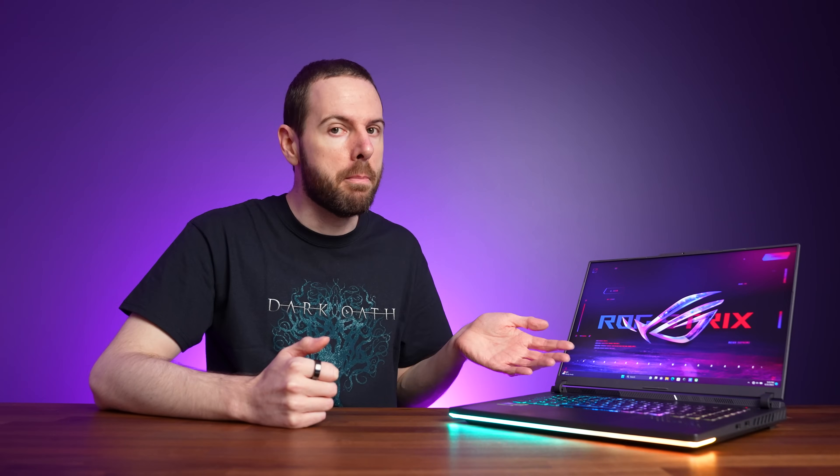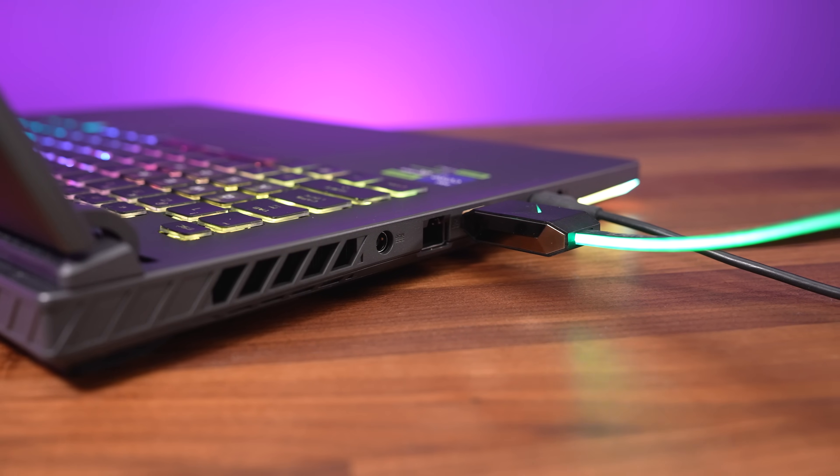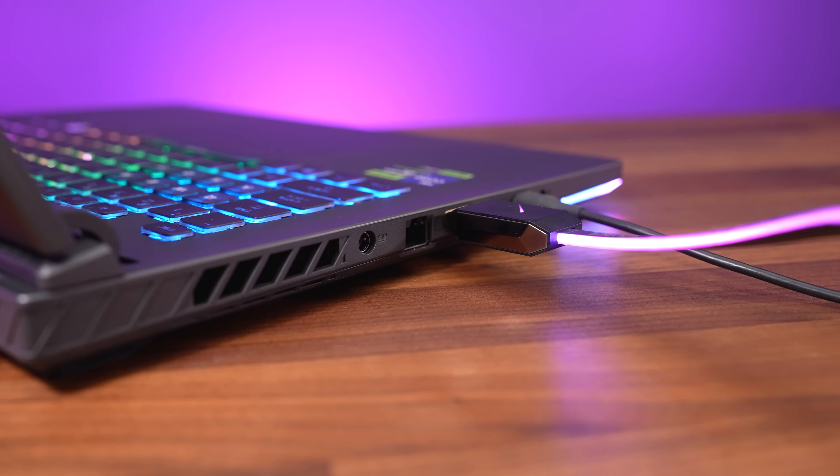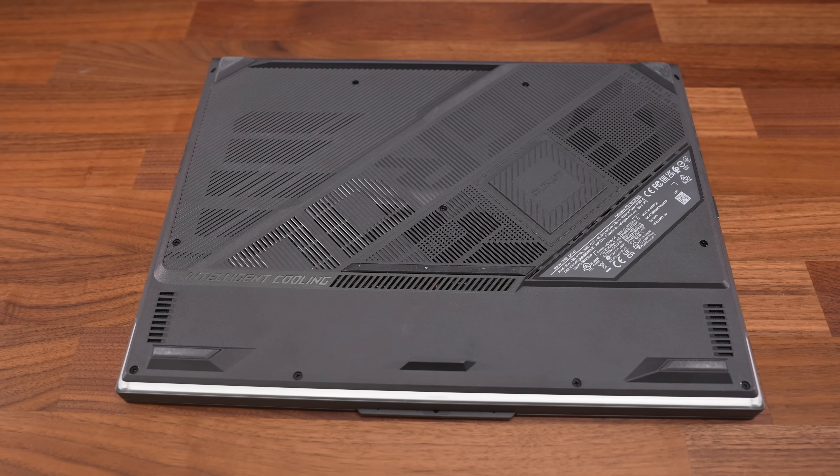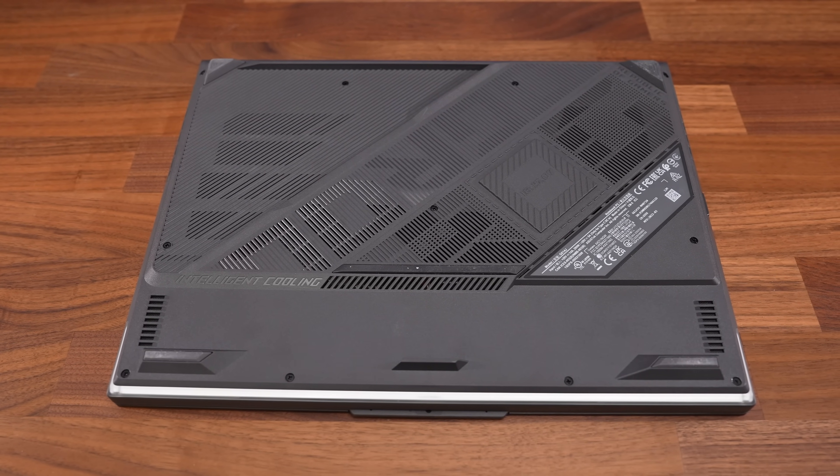The Type-C port closest to the front can be used to charge the laptop, but the Thunderbolt 4 port closer to the back cannot. Both Type-C ports offer DisplayPort support, so you can connect an external monitor to either, but the Thunderbolt 4 port always connects to the Intel integrated graphics, whether Optimus is on or off. The other Type-C port and HDMI on the other hand always connect directly to the Nvidia graphics, and we confirmed HDMI could run our 4K LG B9 TV at 120Hz 12-bit with G-Sync.